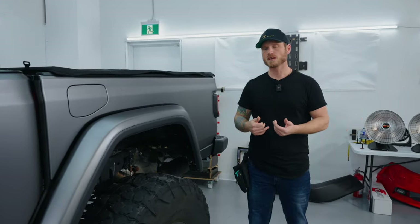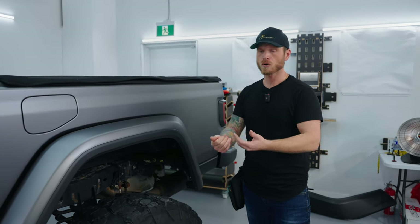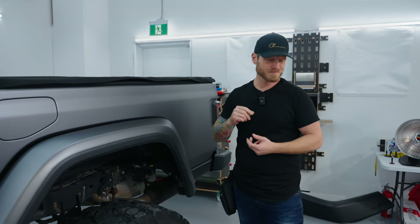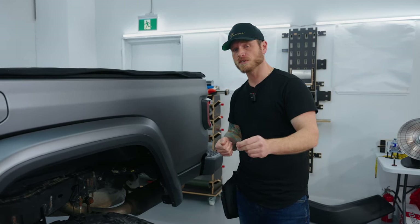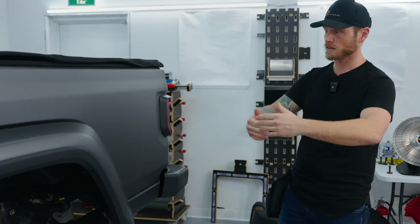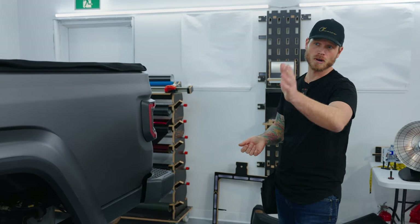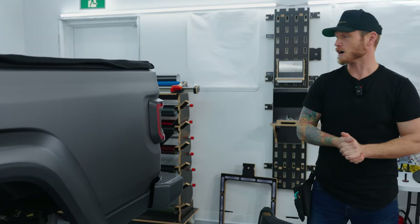I enjoyed the installation process. It was a learning curve because TPU has a more elastic feeling — like an elastic band. The recoil can be very aggressive if you stretch it past an edge even a little bit, so you have to be careful. There are certain tips, techniques, and tricks I encountered during installation that make it just stay down. I actually had a bubble somewhere and it just went away all by itself.